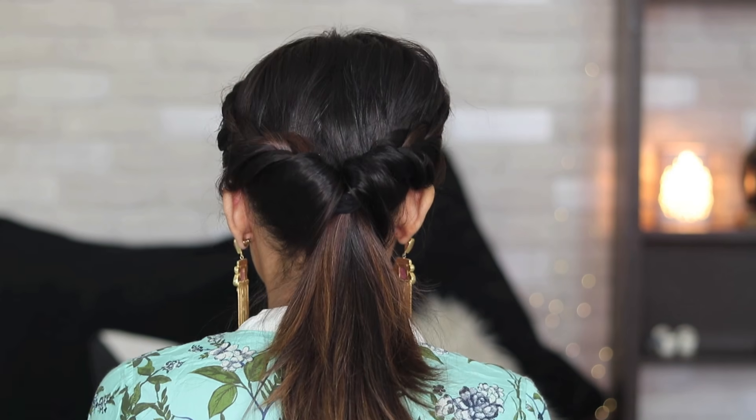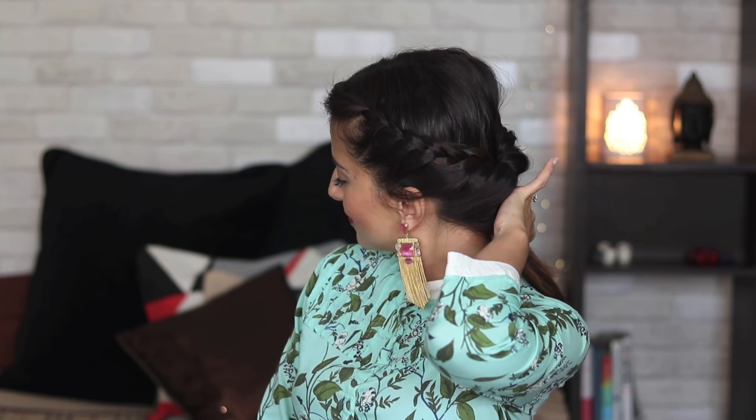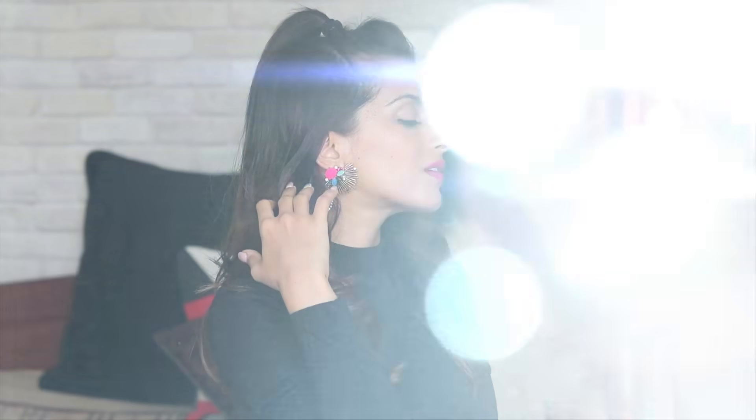And that's it for the second one as well. I have also done a third hairstyle but that's gonna come up in another video because it was slightly tough. I hope you guys enjoyed this video. Do create these hairstyles. If you do, tag me on Instagram — I would love to see. Subscribe to my channel, like this video, share it with your friends and I'll see you guys very very soon. Bye!